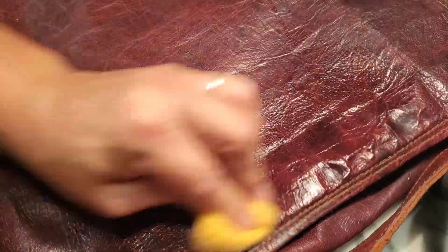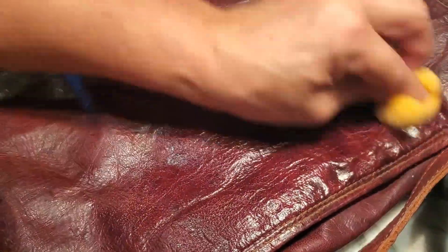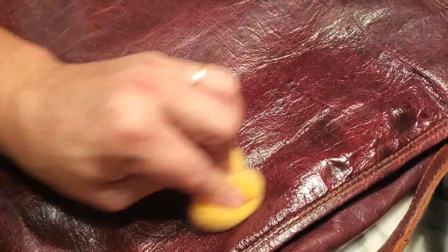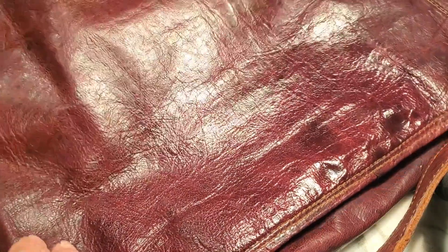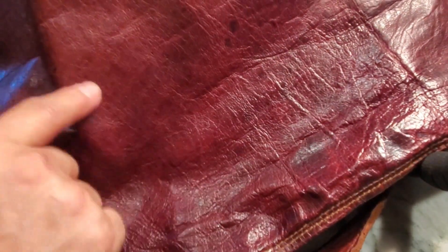This is a very soft leather, and you can see the difference in color. I'm going to move it so you can see what it looks like. I'm just doing this one little area — I'll hold it up so you can see the difference. This is the part I've done, and this is the old part over here. The new part is super shiny and looks really good.